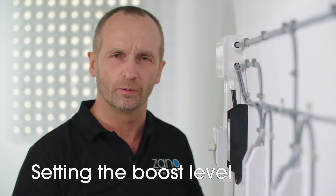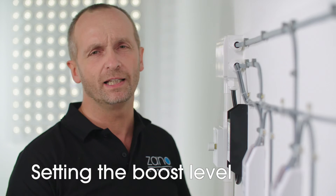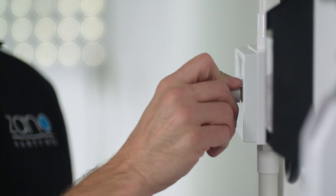What about the boost level? Well, we've found that some LEDs require so much energy to start up that we've added another great feature called the boost setting. If you find that the lamps do need this, simply set the start level to maximum and the boost is activated, giving the lamps an extra kick start to get going, after which they will smoothly adjust and operate as normal.